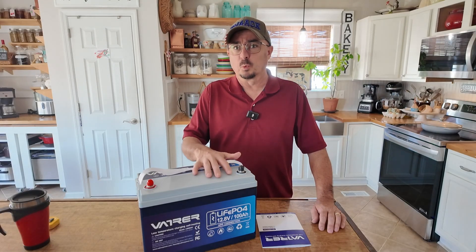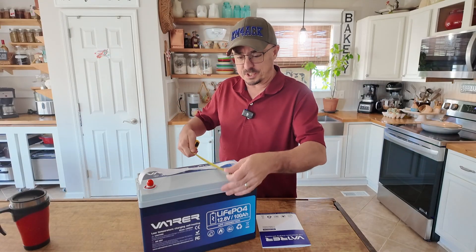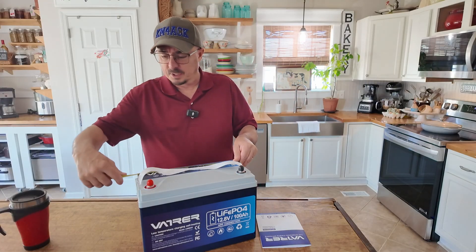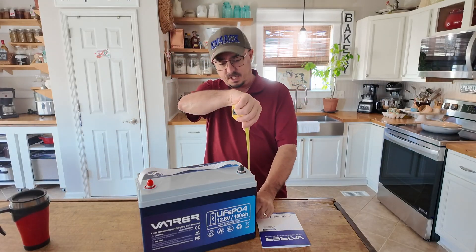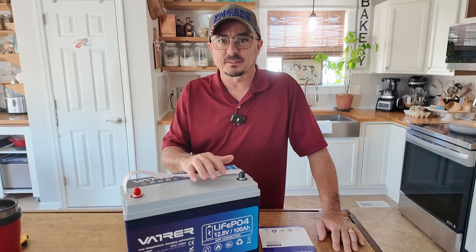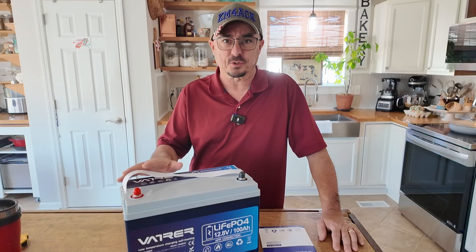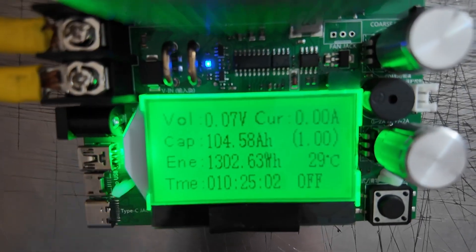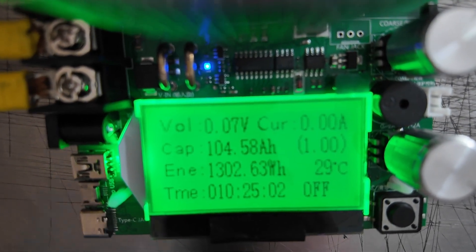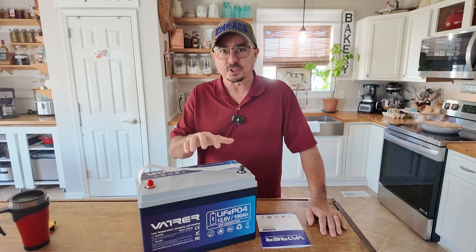Now this is a Group 31 size battery. It comes in at around 23 and a half pounds. The dimensions are seven inches by roughly 13 inches and it's about not quite nine inches tall. I did the normal capacity test on this battery using the MakerHawk battery tester. I set that to 10 amps and it took about 10 hours to completely discharge this battery from full. I was pleasantly surprised to get just over 104 amp hours out of this battery, so it definitely passes the capacity test.